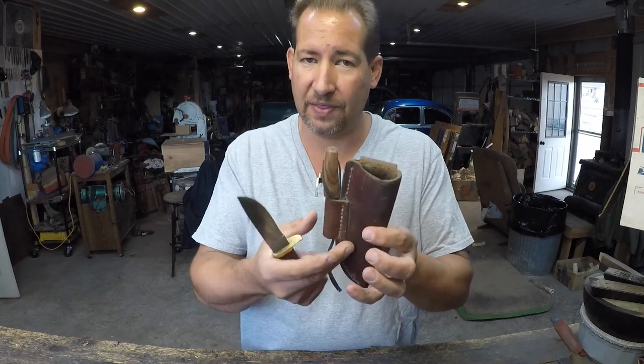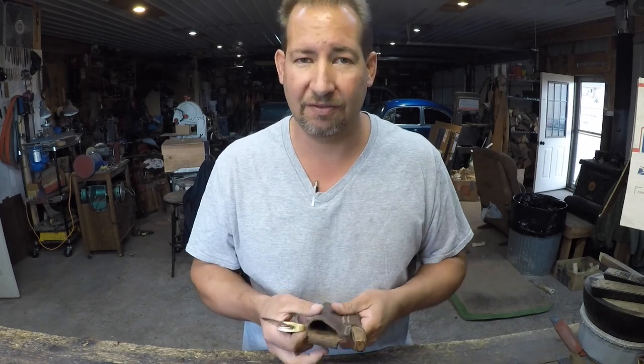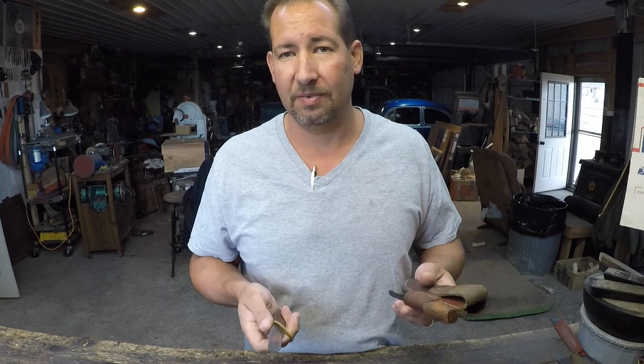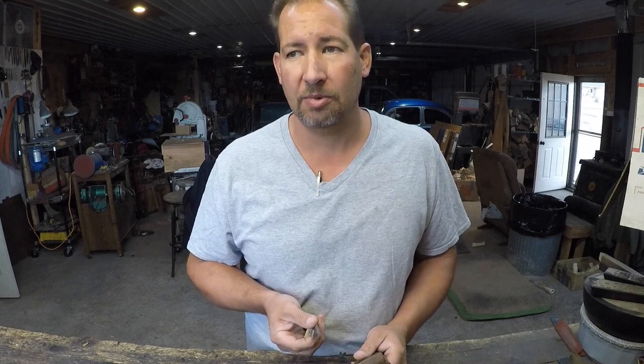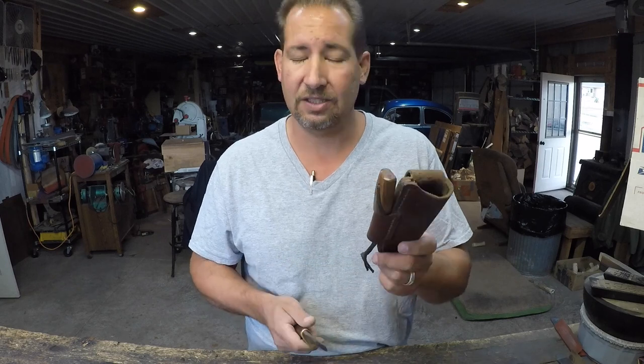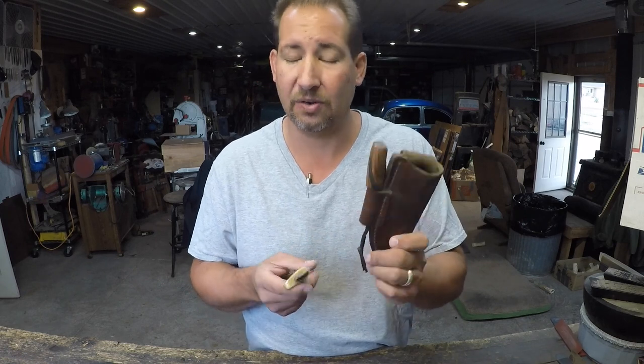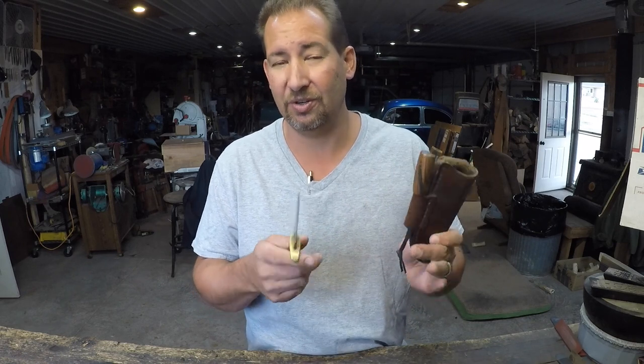The basic idea — the welt with the cam, the three rivets in the back — my friend Ed Fowler taught me that. Probably about five years after I started making knives I ended up meeting Ed, and he taught me an awful lot about long-lasting sheath designs, not only long-lasting but safe for you and the knife.